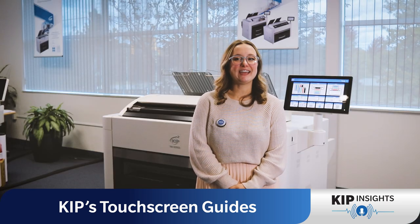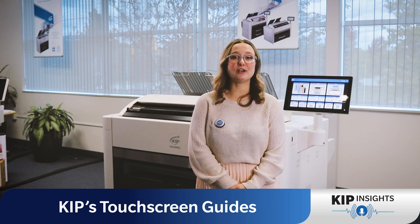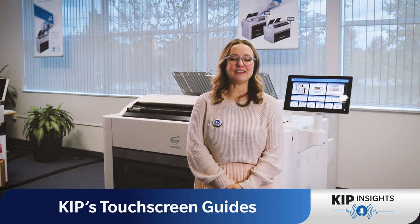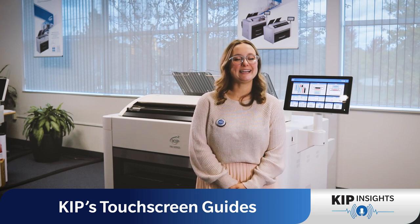So next time you're at the KIPP system and wondering how to perform a task, remember those handy touchscreen guides. They're here to make your life easier. Thanks for joining us today.